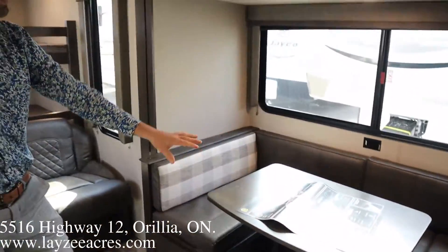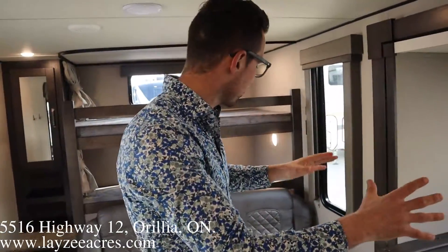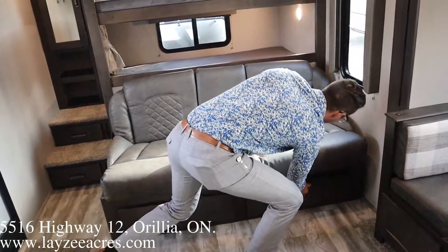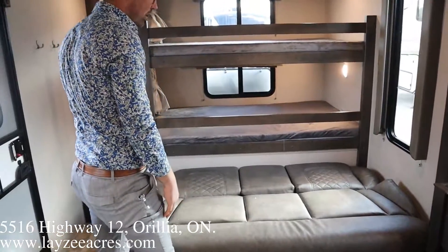The U-shape turns into a bed. Big sliding window that slides all the way across for lots of airflow into the trailer. Then we have our couch down here — it's a jack-knife style couch with cupboards below for more storage.